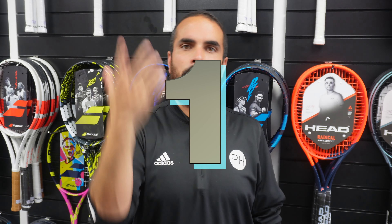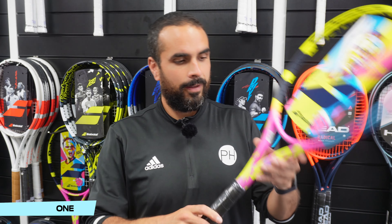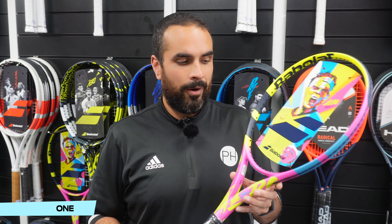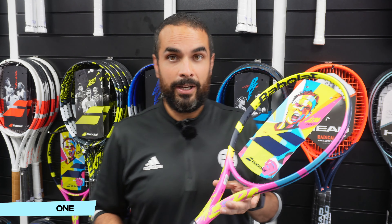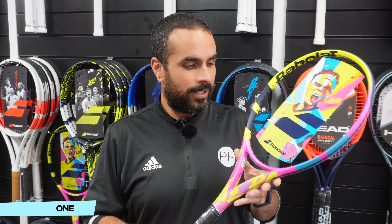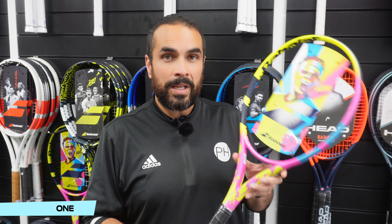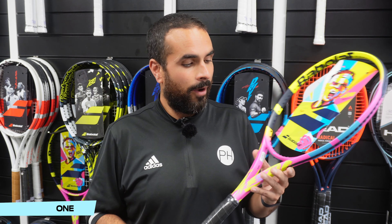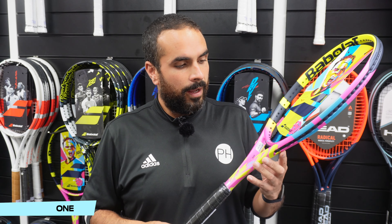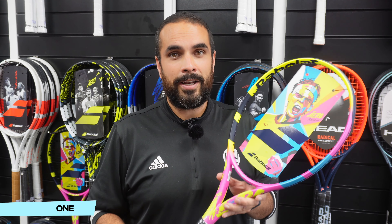In at number one — drum roll please — my number one ugly racket is the PureAero Raffa. Now some people love this racket; it scores very highly in Josh's top five best looking rackets, so it's a little bit Marmite. But I don't think this is delicious, and neither does Raffa because he hasn't used it for very long — he went back to an old design. For me it is just too busy, too bright, and too childish. When playing with it, it's so bright it kind of flashes and distracts me, so it's actually making me worse at tennis. It is my number one ugly tennis racket in 2024.